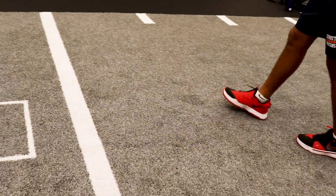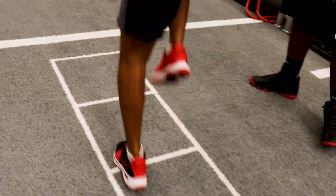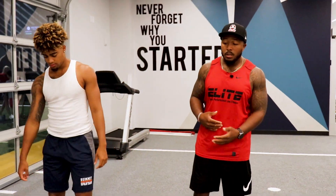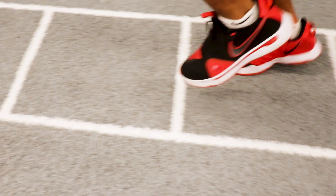Over here, high knees — make sure you're staying upright. Back to the top, we're just going to start with the left leg this time. Exact same drill. High knees on this side.